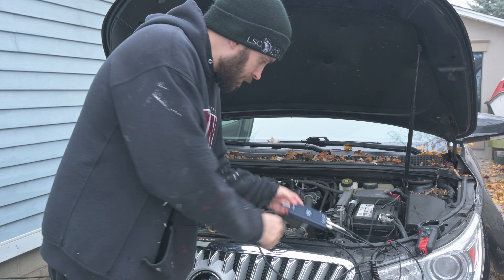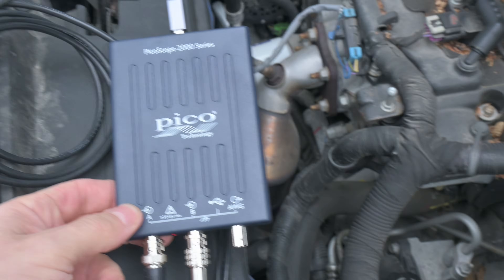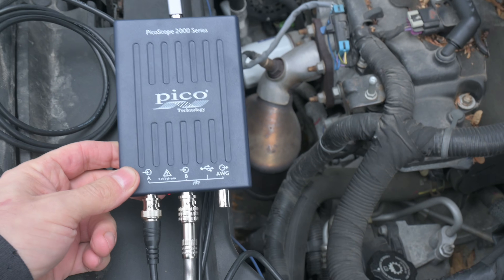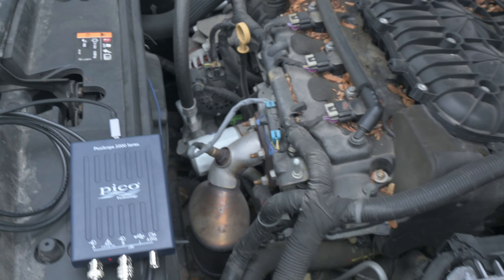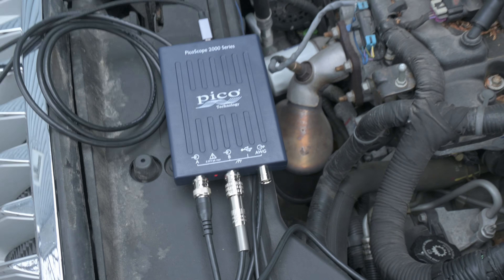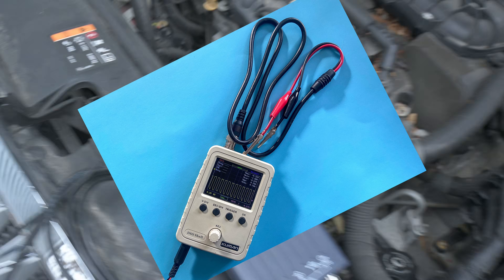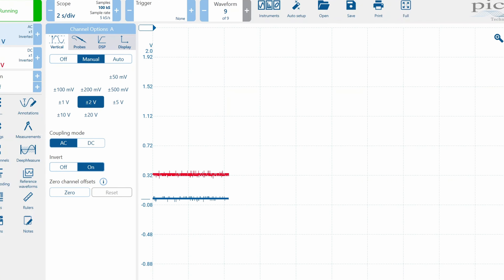Today we're going to have a look at how to do a relative compression test using my Buick and a two-channel Pico scope. I've got a Pico 2204A here — these are about $250, probably the least expensive way to get into oscilloscopes and get anything half-decent. There are some cheaper ones out there, but I really recommend the Pico because their software suite is absolutely phenomenal.